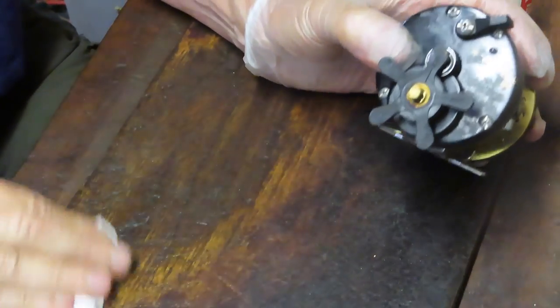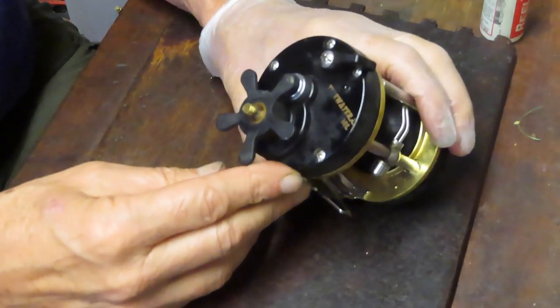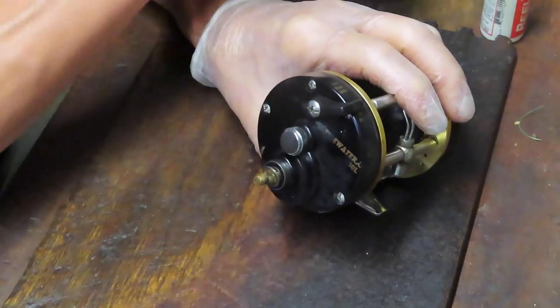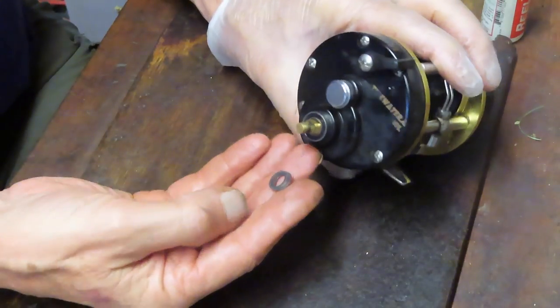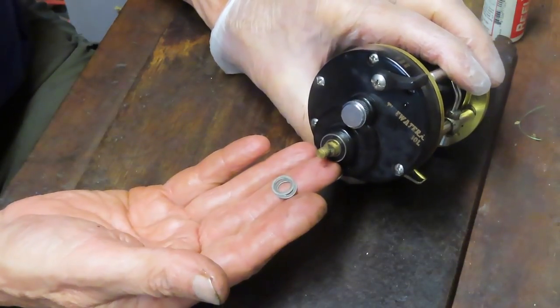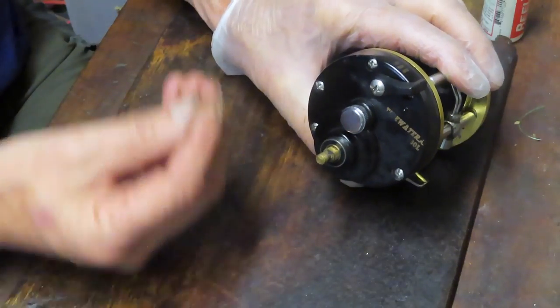I'm just going to clean up a little bit on the table — I have some grease there from a prior reel I was working on. We're going to remove the star adjuster now and get the side plate off to find out what's going on in there. This is a good place to tell you to take pictures along the way, so you know the sequence of pieces and parts you took off when you go to reinstall.